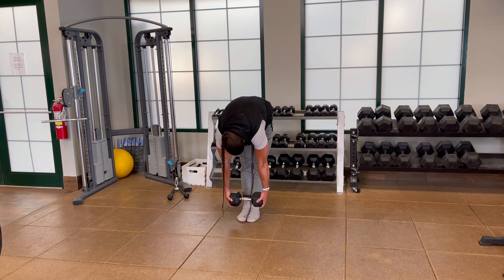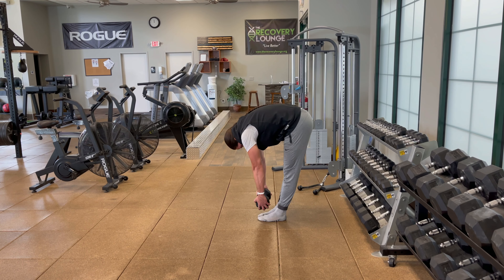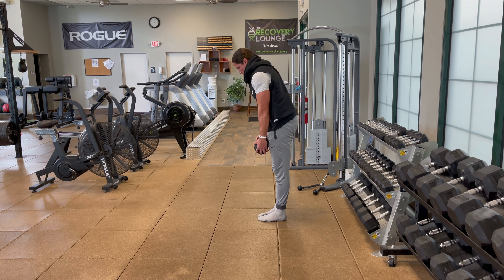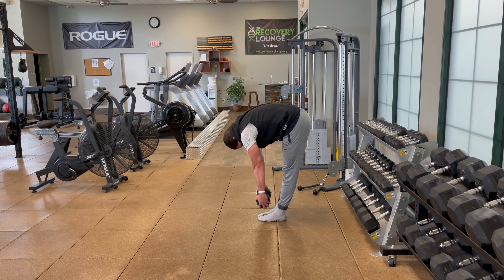Gonna finish with dumbbell front curl — at least that's what I call them. Stretch out that upper back, those hamstrings nice and slow and controlled. Hold for five seconds and then come back up. This is a great exercise to bulletproof the lower back and hammies. Guys, give this workout a go.